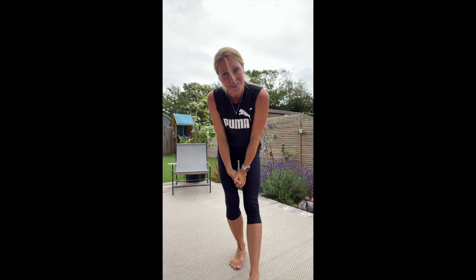Please remember SoFit YouTube — do like, share, and subscribe. It would be lovely to see you there, and also you can follow me on SoFit20 on my Instagram.